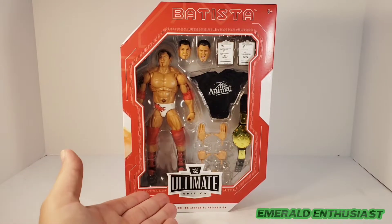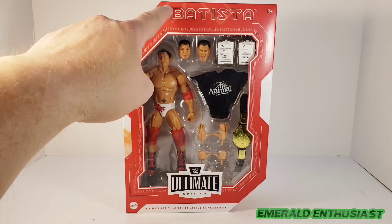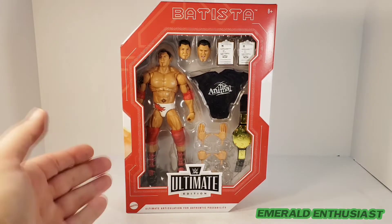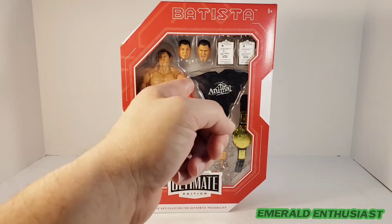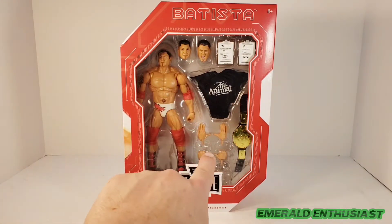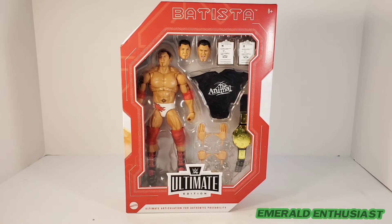In terms of the front of the packaging, I like the Ultimate Edition logo and the coloring. I like the font used for Batista's name and I think the overall shape of the packaging is pleasant. My only criticism is that I feel the figure should be centered with the accessories positioned around it. But now it's time to bust this figure out of the package and see what's inside.